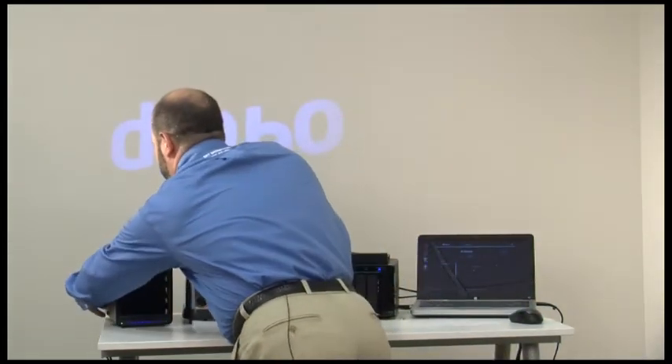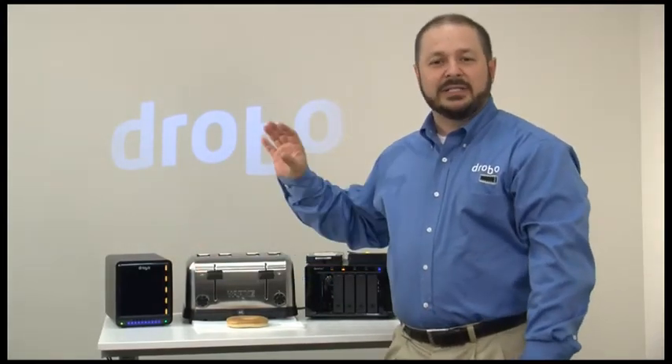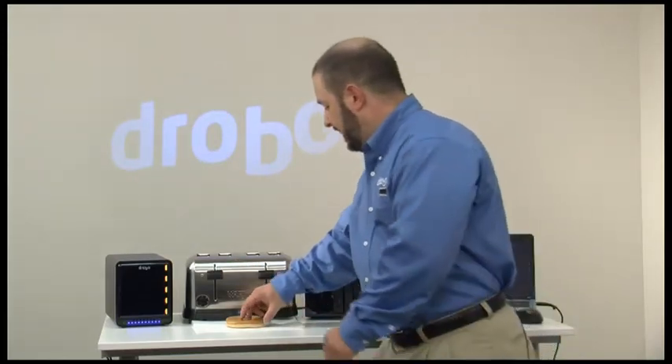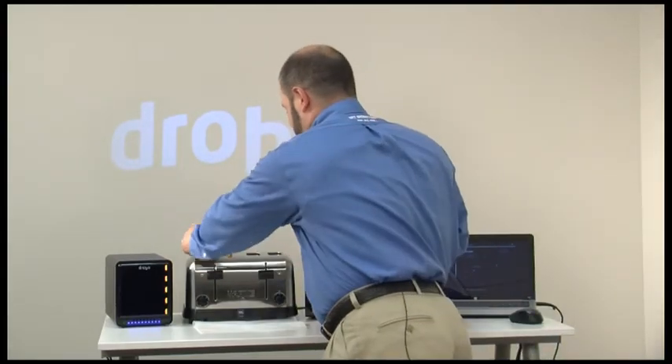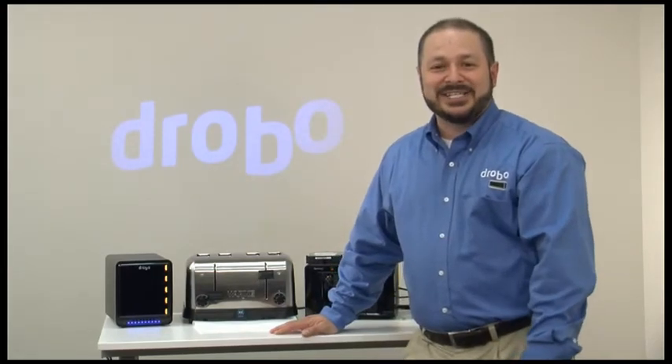I'm going to go ahead and put the front cover on and power it up, and automatically in the background Drobo is going to take care of all of the storage management functions — setting up the RAID, formatting it, and getting my storage available to share on my network, all automatically. Let's go ahead and pop in a bagel to see how quick and easy it is to do a Drobo.